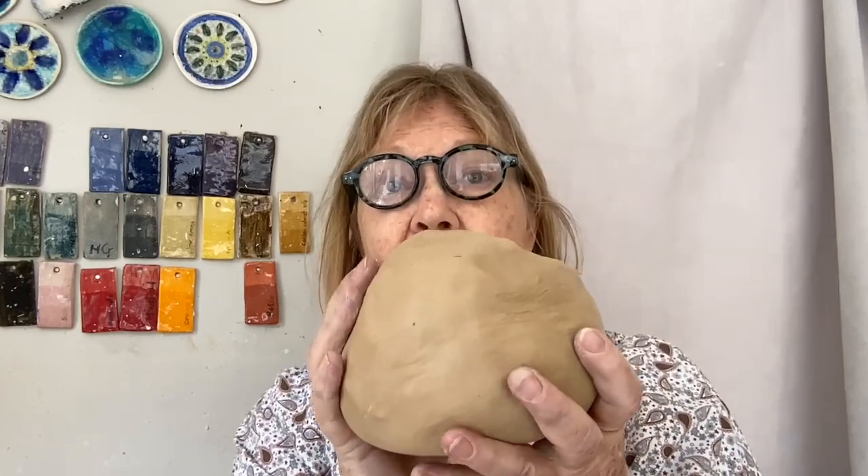The first thing is to get a large lump — it's about a kilo and a half.